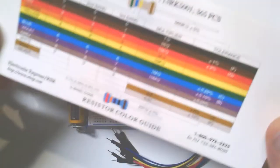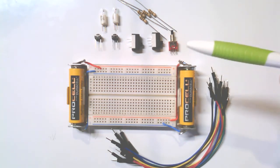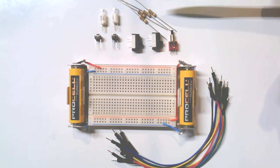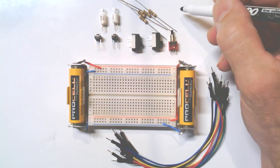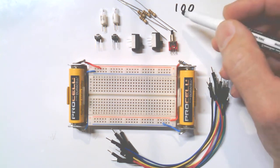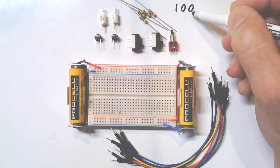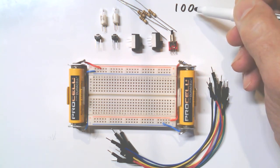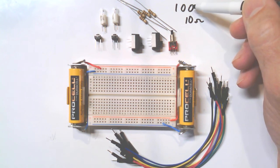Find the 10 ohm resistors — they'll be in some of the earlier slots because that's fairly low resistance. You'll know they're 10 ohms by the color code: brown represents the number one, black represents zero, so brown-black-black gives you digits one and zero, and then the third band is a multiplier — black means times ten to the zero power, which is one. So it's 10 ohms.